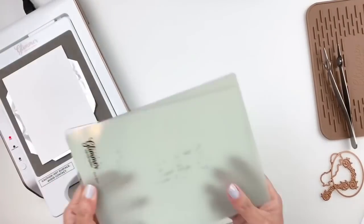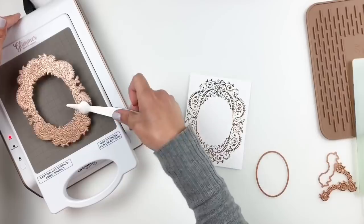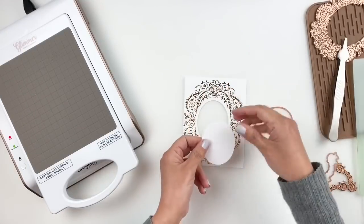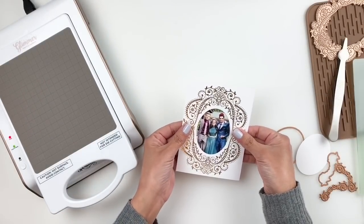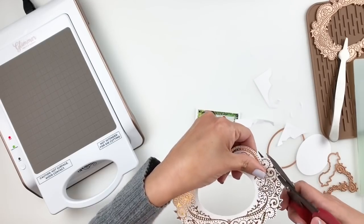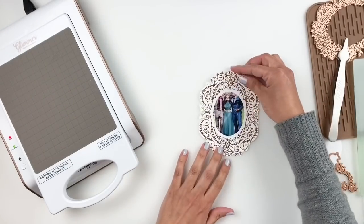Spellbinders has an amazing discount for you guys: if you subscribe to the kit club you get 10% off, and you can add your Glimmer Hot Foil machine to your cart and get 10% off that as well. I definitely recommend checking it out. That Glimmer Hot Foil machine is one of my favorites — I just love foiling everything.